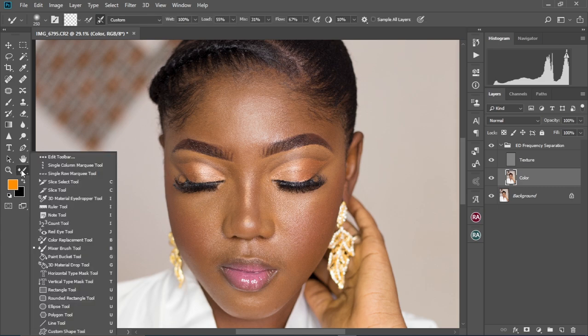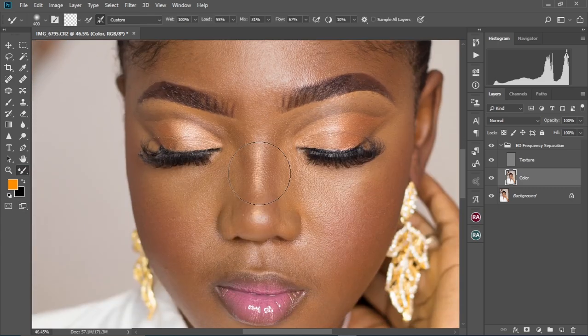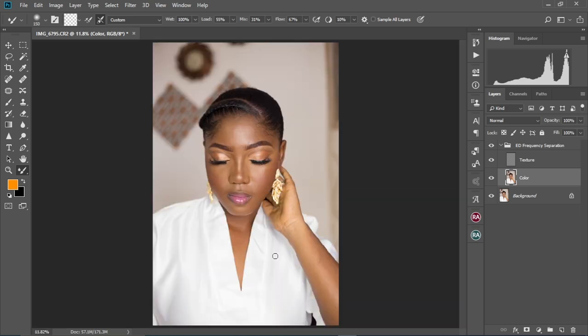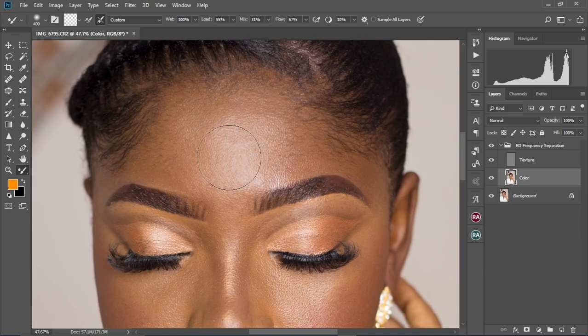When brushing with the mixer brush tool, always make sure to remain in the highlights and not spread them into the midtones and shadows. Do this to the midtones and shadows as well. This will prevent reshaping the figure of the face or any parts you are retouching. Any shape is determined by the contrast between the shadow and highlight and what comes between. The moment you mix them up, the shape changes. So always stay within the tones you are retouching to prevent disfiguring your image.